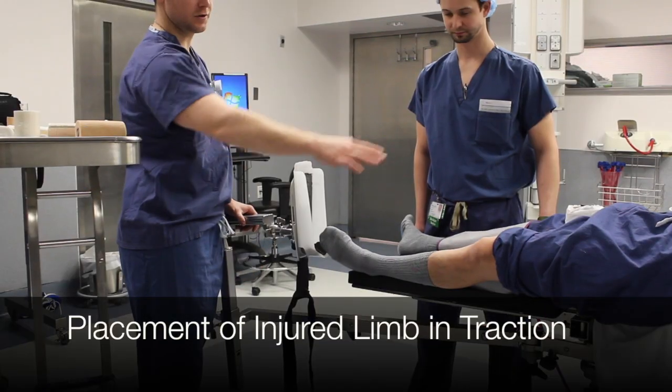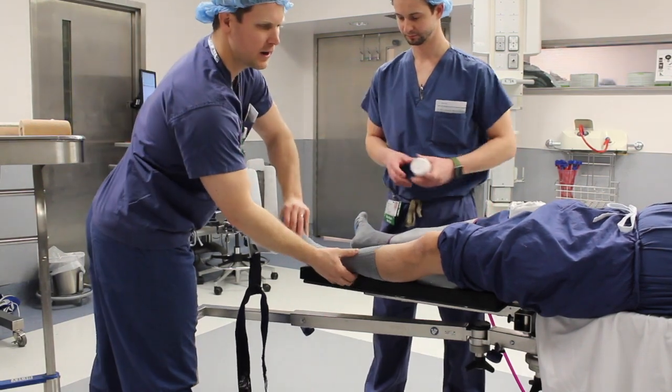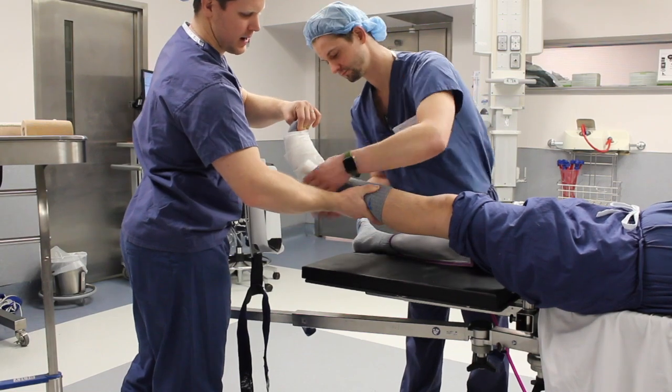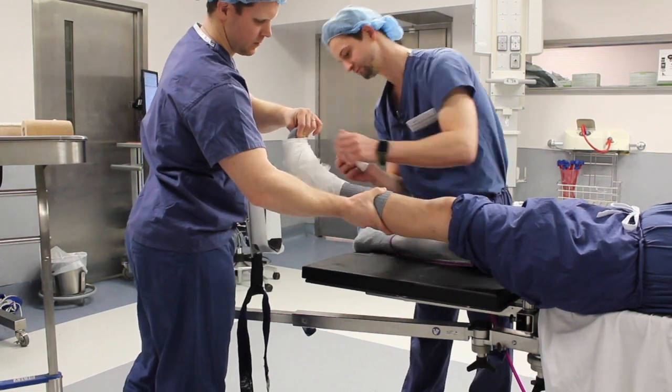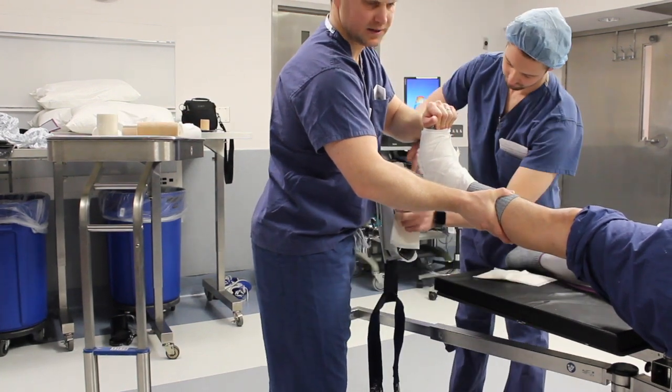We begin positioning with the operative leg. Prior to strapping the foot in, we wrap the foot and ankle with web roll for protection against skin tears and to provide cushion from the straps. An abdominal pad can be placed in the heel of the foot holder for additional protection.